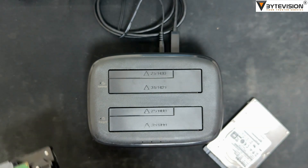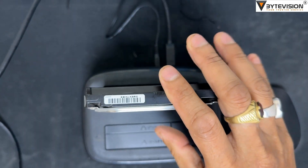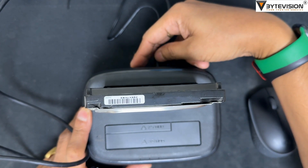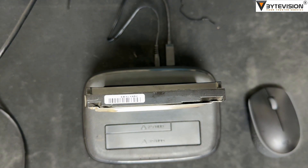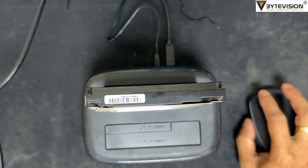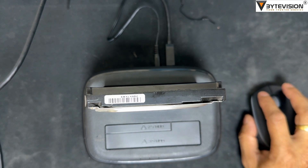Offline Clone Notes: 1. The capacity of the target disk must be larger than the source disk. 2. The offline clone will erase all data from the target disk; please backup the data of the target disk first in case of data loss. 3. Please make sure the disks are placed correctly.